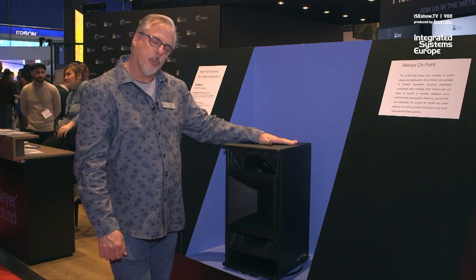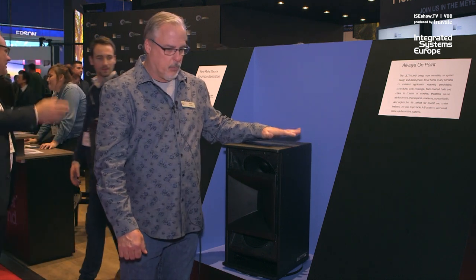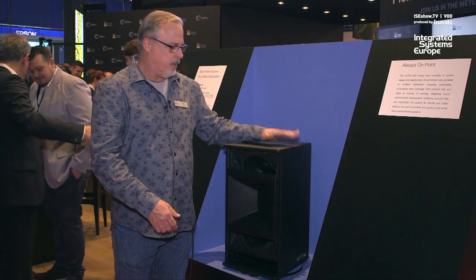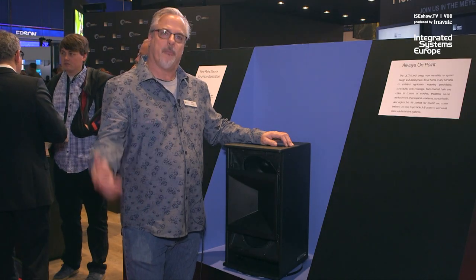We have incorporated our DXE electronics platform that we introduced with Lena a few years ago. With that development of technology, this is a perfect loudspeaker that fits very well within our LFC and within our Leo family of products.